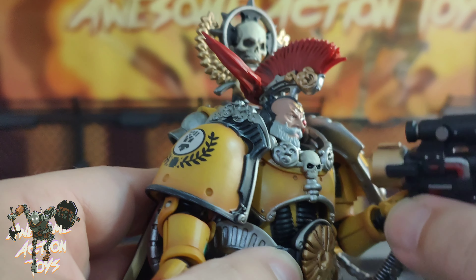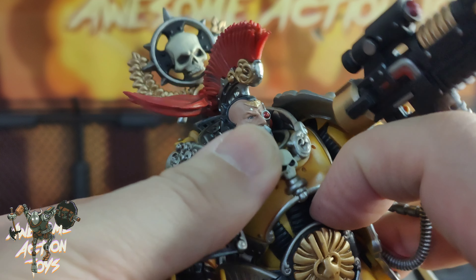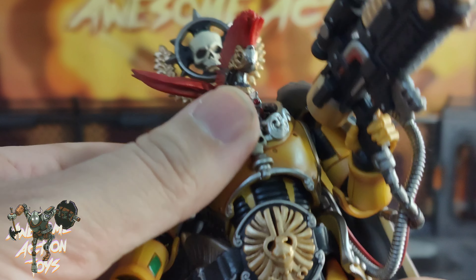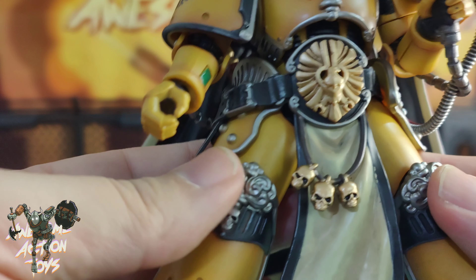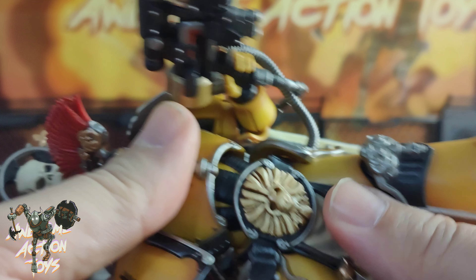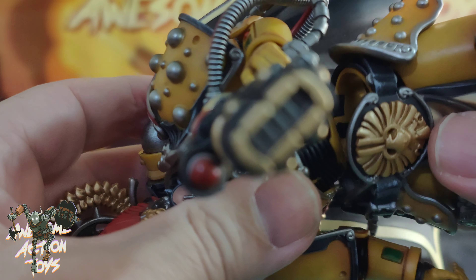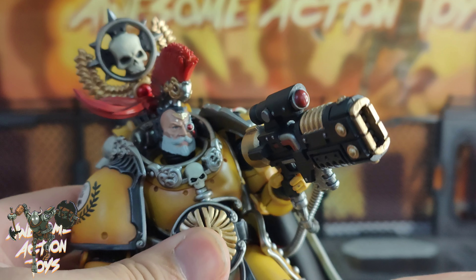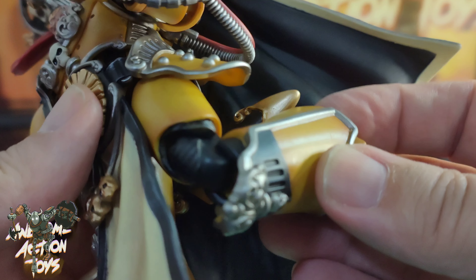The torso has a ball joint giving movement in all directions from the top, though it's hard to isolate with the sculpting. He gets good forwards and backwards movement and side to side, and he can turn at the waist too, adding a lot more to his movement. The hips won't go very far due to all the sculpting. The hip popped off momentarily but was popped back in. Forwards hip movement is not great, backwards similar, with the sculpt getting in the way.